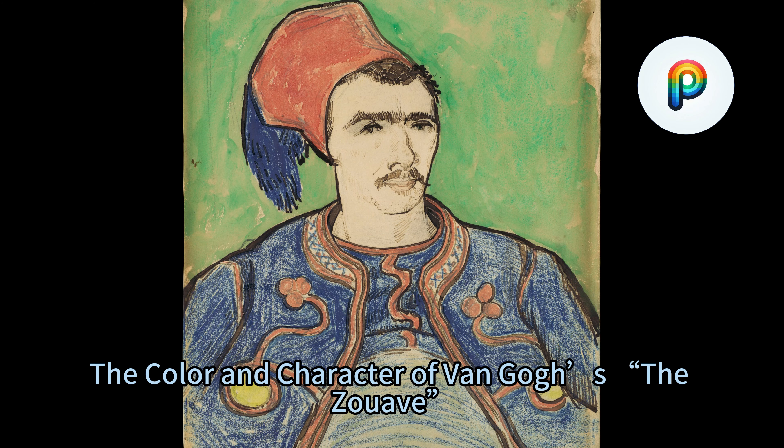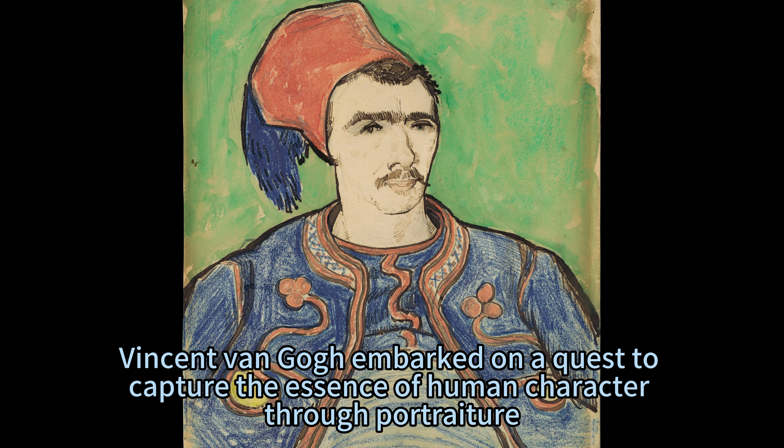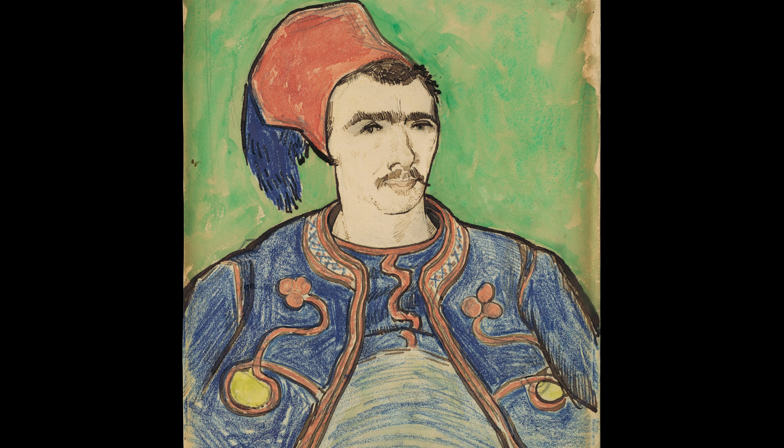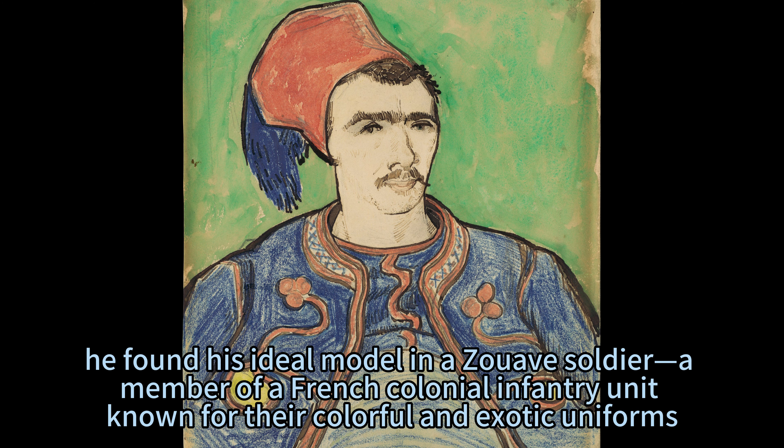A Portrait of a Soldier: The Color and Character of Van Gogh's The Zouave. In the summer of 1888, Vincent Van Gogh embarked on a quest to capture the essence of human character through portraiture. During a brief pause in his Harvest series, he found his ideal model in a Zouave soldier — a member of a French colonial infantry unit known for their colorful and exotic uniforms.